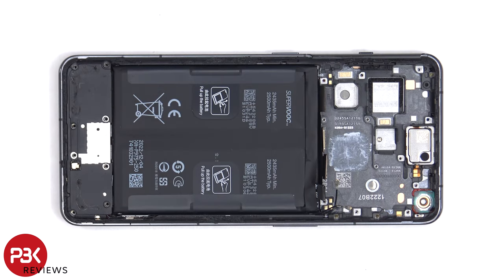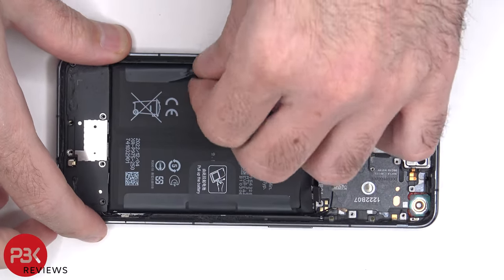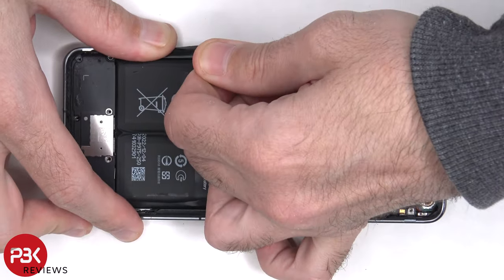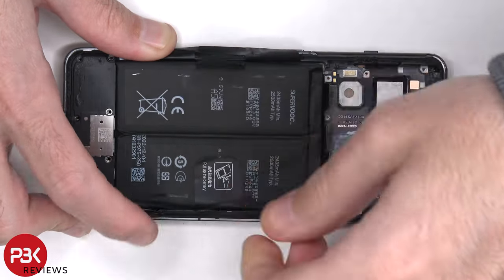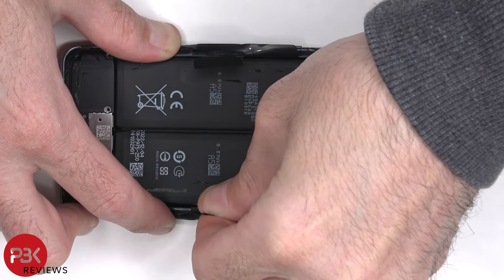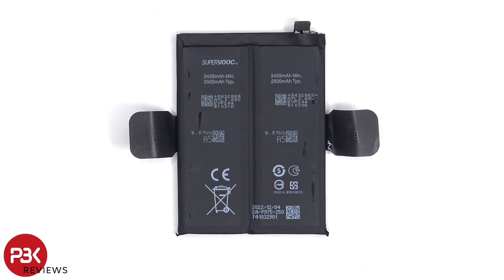To remove the battery, there are pull tabs on either side to help you pry it off. Here's a better look at the 5000 mAh battery.